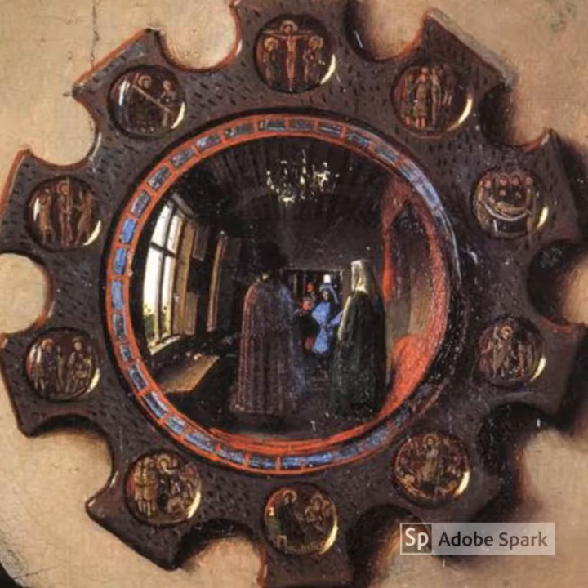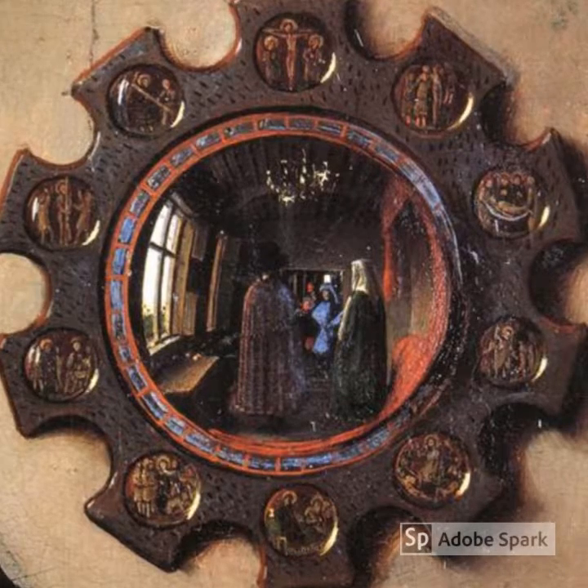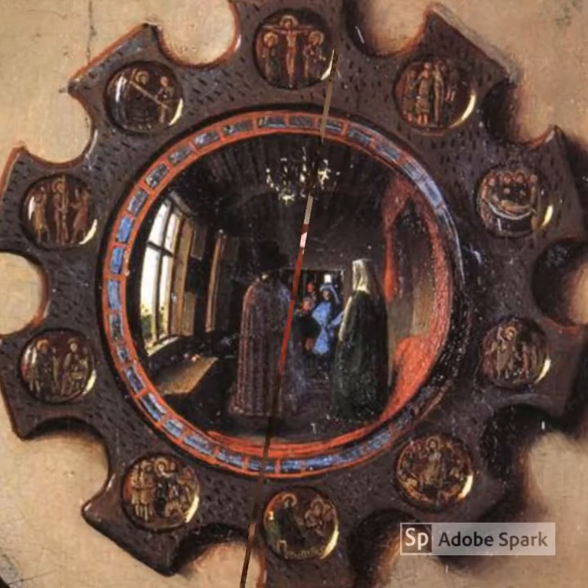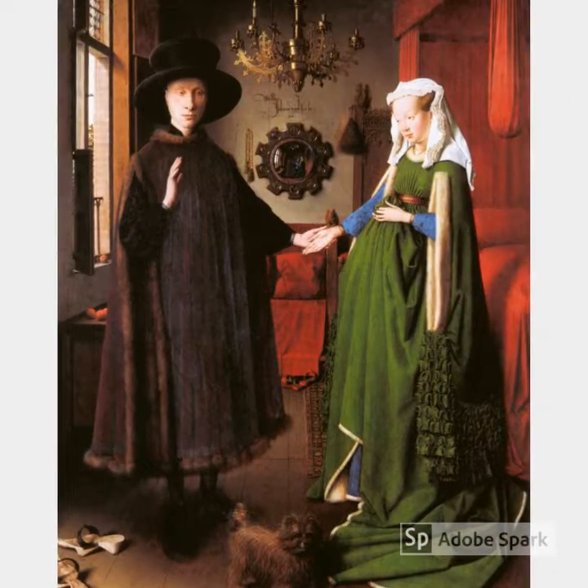Another detail — no pun intended — is the crucifixion of Christ depicted around the mirror. On the right side it is showing his death, and on the left side it is showing the story of the crucifixion when he was living. That concludes the breakdown of this portrait.